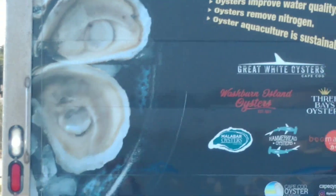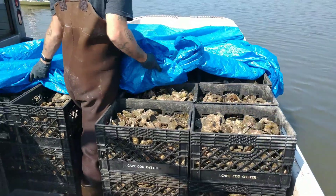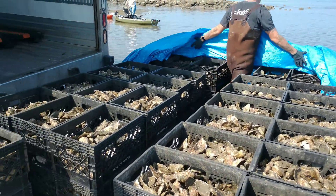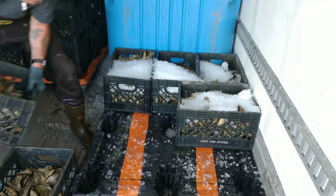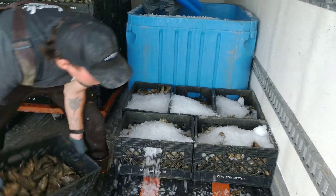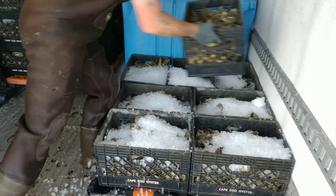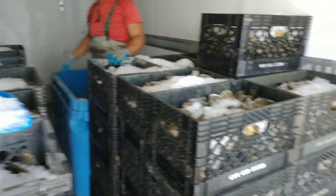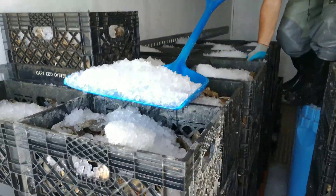There we go — 100 bushels ready to go back, be cleaned, packaged, and out the door they go.